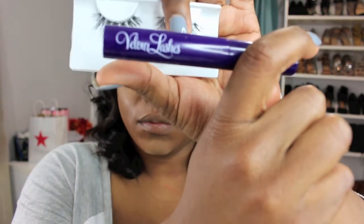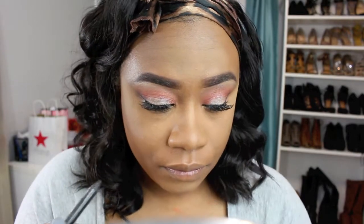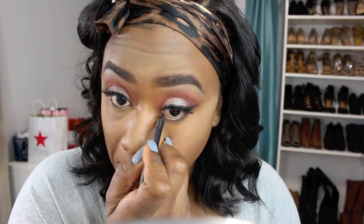I'm going in with these lashes — they're from Juvia's Place — and I'm using my velour lash glue. Once I have my lashes and wing liner on, I'm going to go ahead and line my bottom waterline using MAC's eye pencil in Feline.